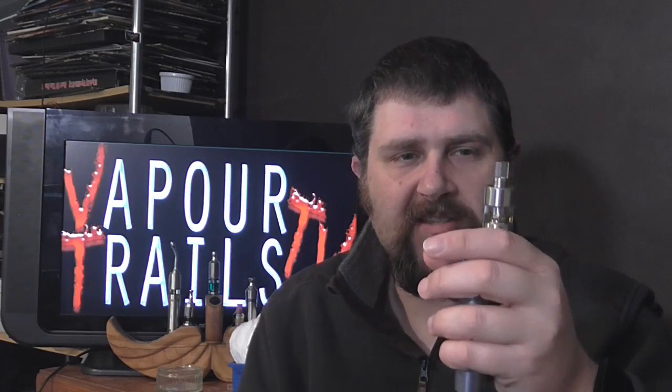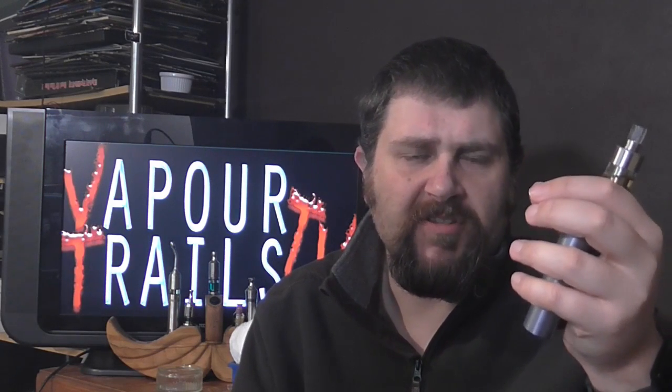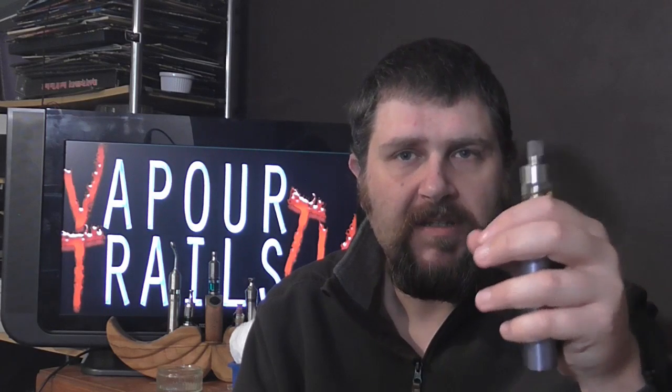One thing I would actually point out is I do find it's a very thirsty atomizer. A full tank — and you can't fill it fully because of the way you have to fill it, much like the Atlantis and the Kanga aero tanks — you couldn't fill those right up to maximum capacity either. I think the reason for that is it leaves the optimum amount of pressure build-up in there, because these do work on a pressure system. It's a decent atomizer — it will cater for a wider range of audiences than the current leaders of the sub-ohm tank pack.